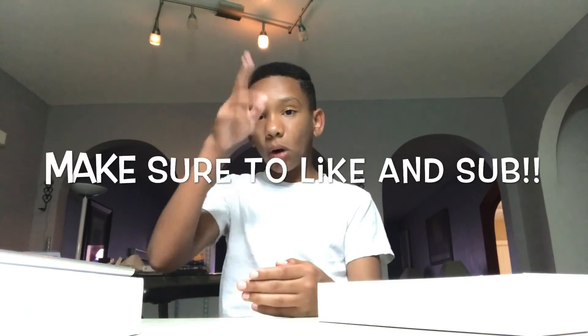Thanks for watching guys. See y'all later. Peace.